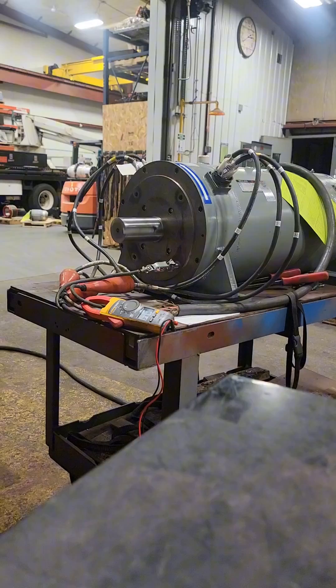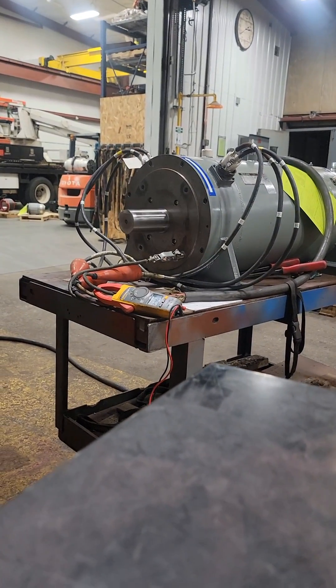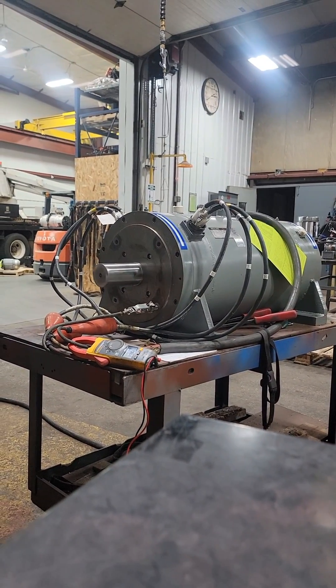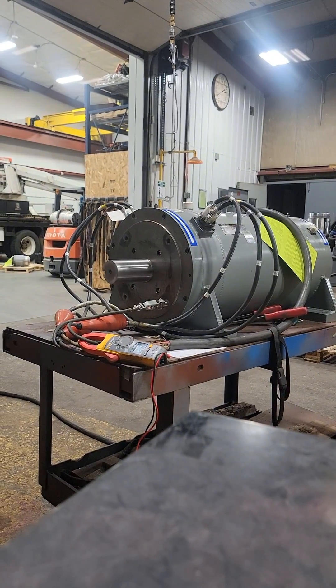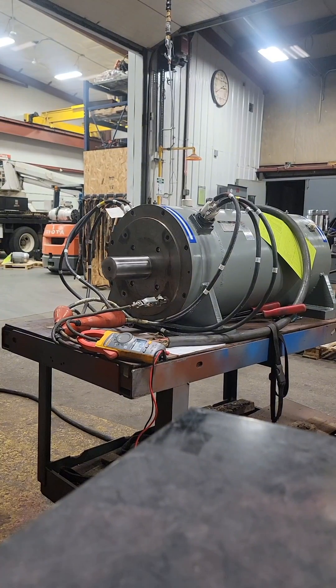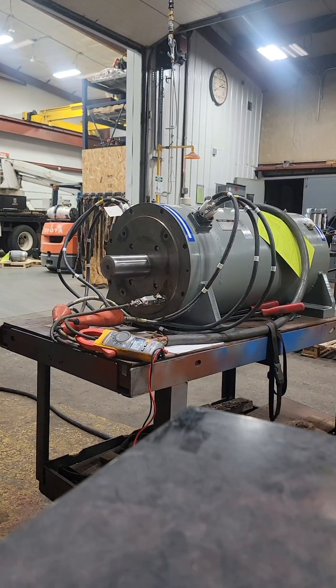This motor is 480 volts, it'll pull up to 282 amps, and it will go from 0 to 80 hertz. That's 20 hertz over our standard 60 hertz, which increases our 1,800 RPM four-pole speed up to 2,400 RPM.